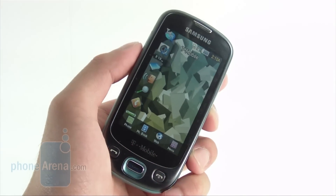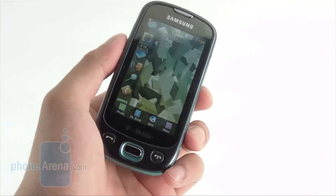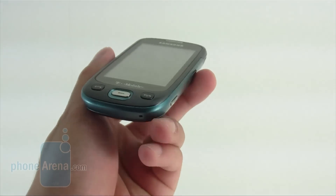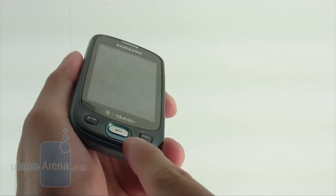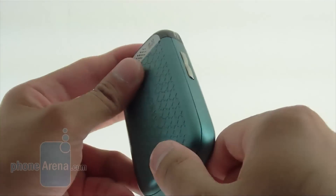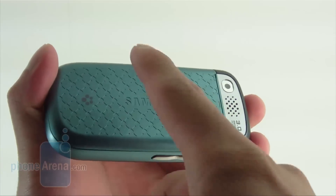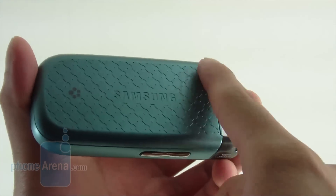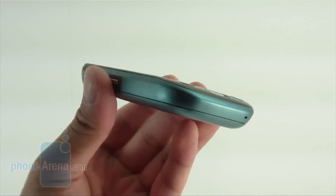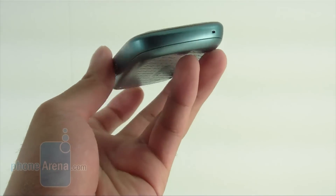Samsung doesn't stray far from the traditional slate form factor on the Samsung Highlight. It's actually similar in dimensions to the Behold and Memoir that came before it. They use a blue plastic that feels plasticky but is a little harder and more durable than most comparable devices. The back has a pattern design just to give it a different look, and it's relatively pocketable without adding too much thickness.